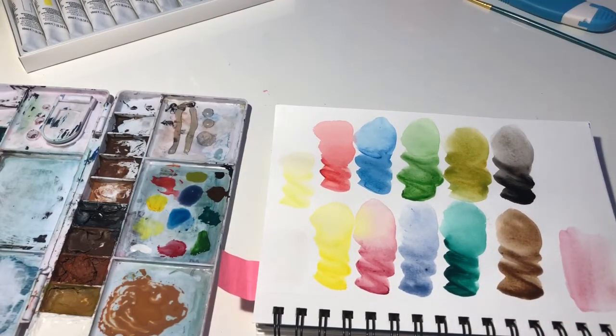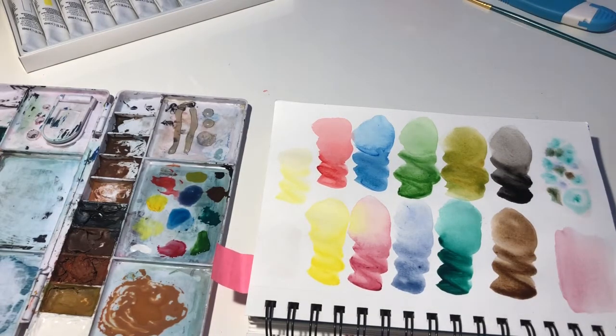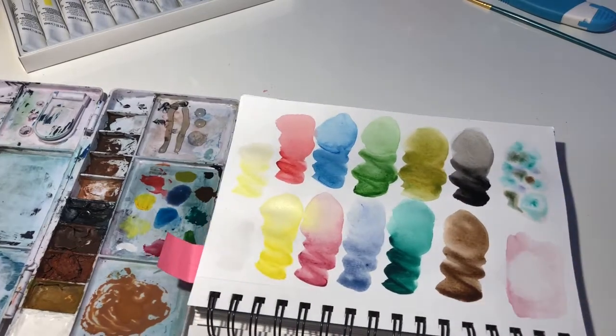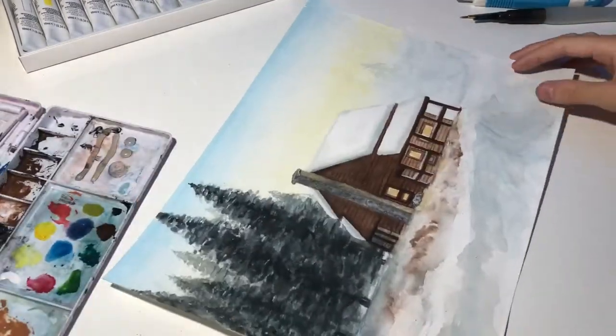At the end of the splotching I also decided to do two tests. First I decided to see if it would blend, and then I tried lifting it with a towel, which worked pretty well. I also wanted to see if it would work well with the wet-on-wet technique.